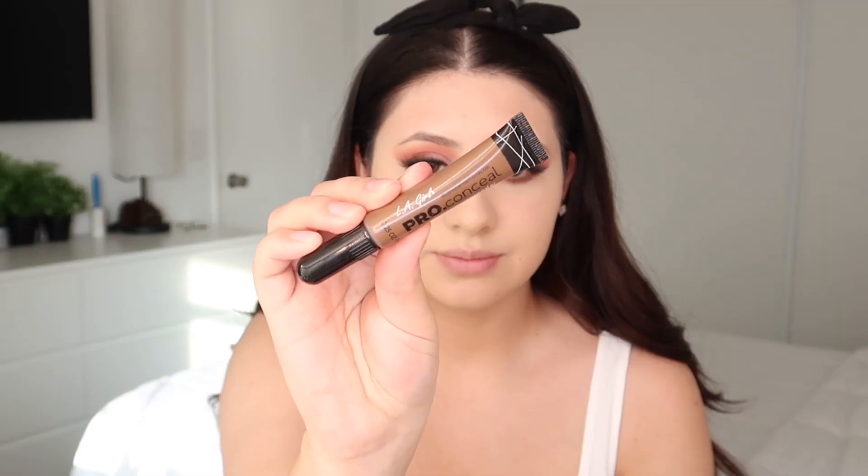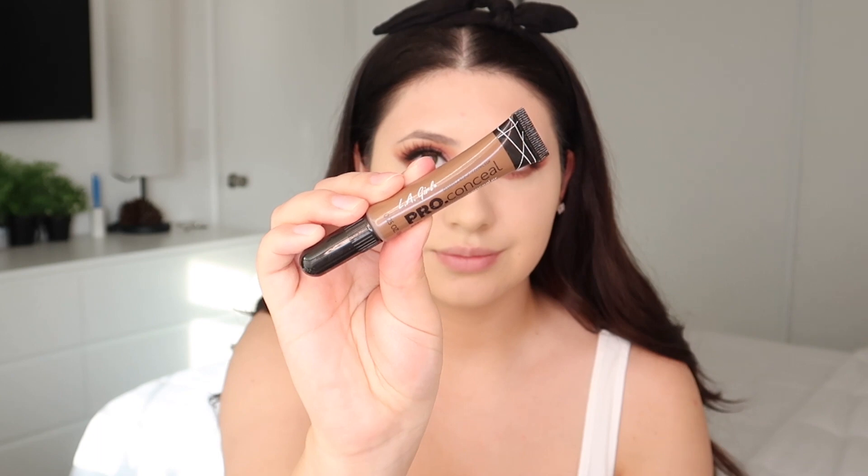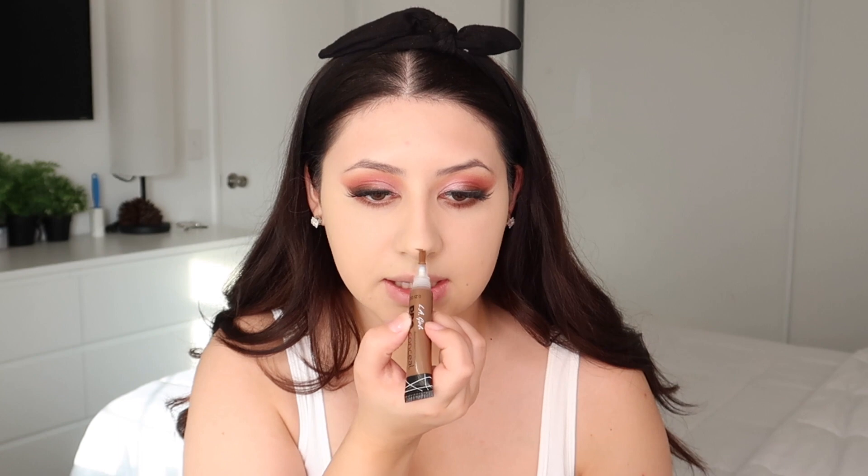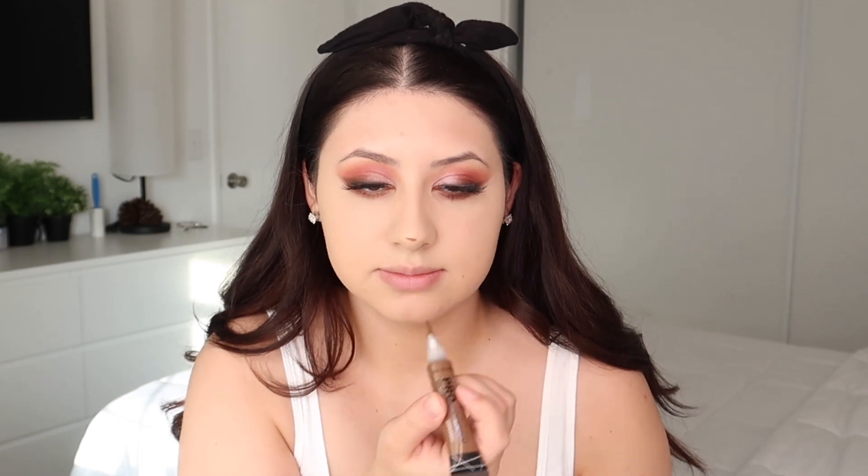For contour I'm gonna be using LA Girl Pro Conceal in the shade Dark Cocoa, which could be a little too dark for me. Oh yeah, this is dark — wish me luck! No, this is turning south. I'm just gonna work with it because I didn't realize how dark it was. Going over with my foundation brush to blend it out.